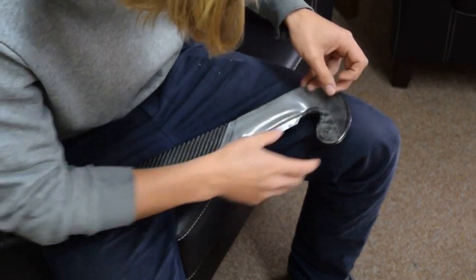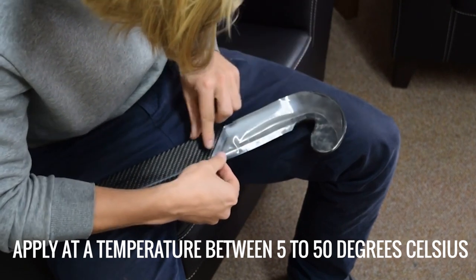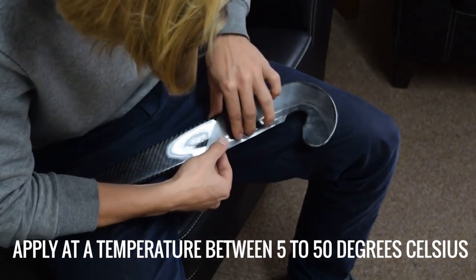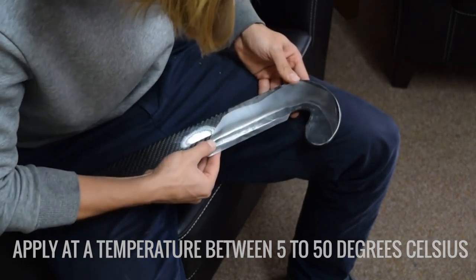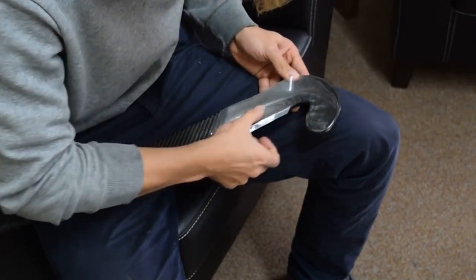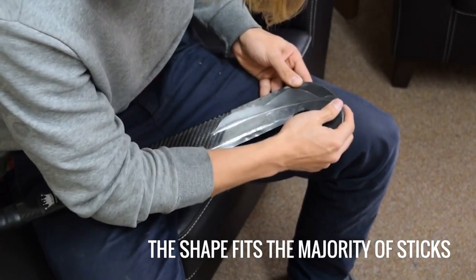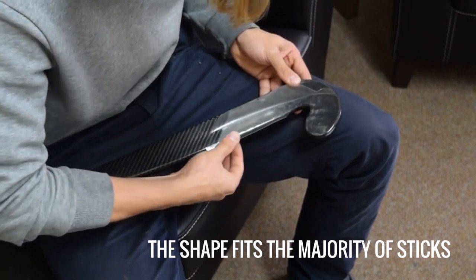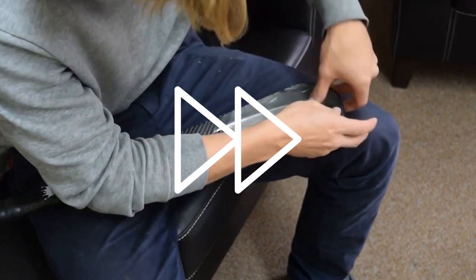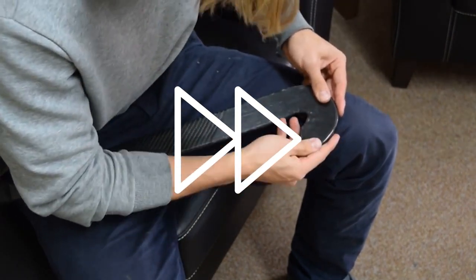Even though it's perfectly fine to put a touchpad on at room temperature, we find that it sticks a little bit better if you start with a hairdryer, or some kind of heat — like the stick is warm because it's been in the sun for a while. Just a little bit of heat makes the adhesion a little bit stronger. We've designed the touchpad specifically for Crown sticks, but it does fit most brands of hockey sticks with a normal kind of shape. The main point when applying the Crown touchpad is to apply it to a dry, clean stick.